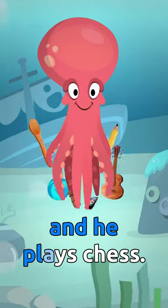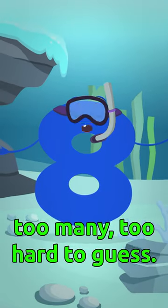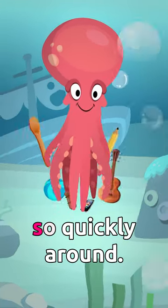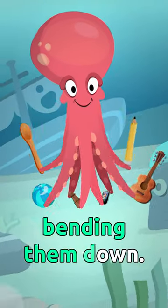He cooks, he writes, and he plays chess. Too many hobbies, too many, too hard to guess. His eight arms move so quickly around, dragging, bending, bending him down.